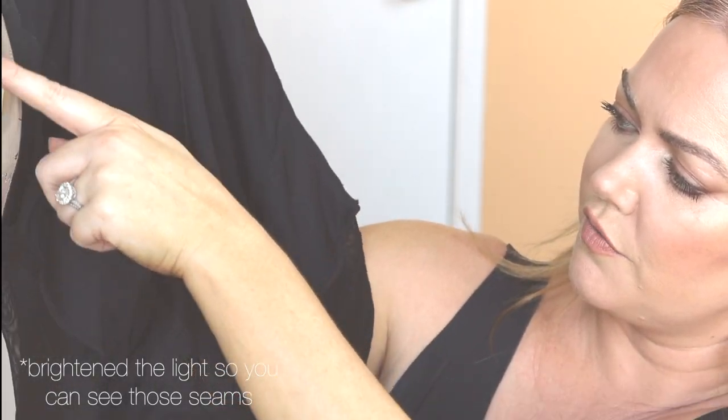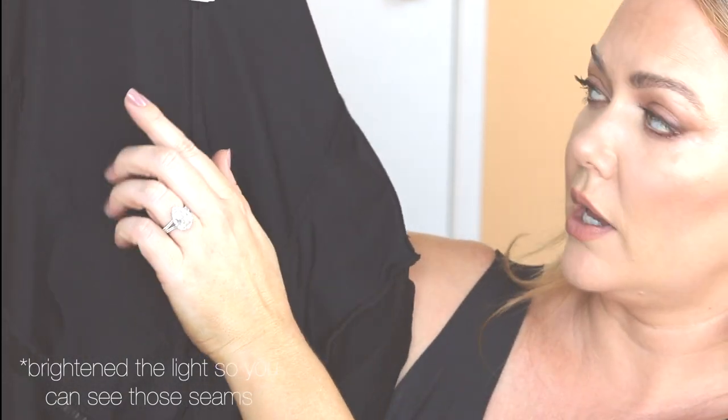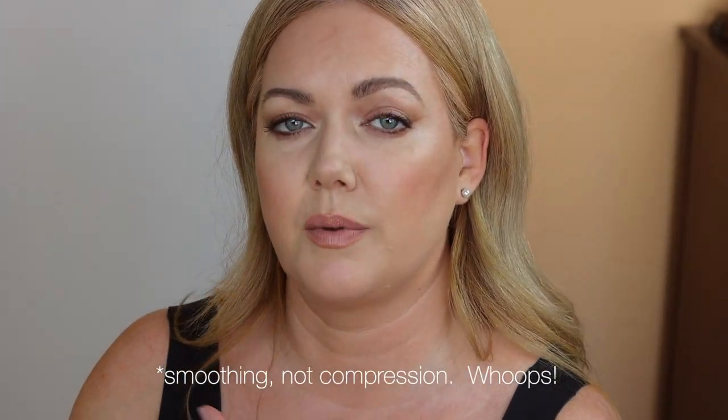One thing I would change about this tank top is that I wish the back was all one piece. There is bonding right here and on the smaller size it can dig in a little bit into my back. I wish it was all one piece and double-lined like the Superpower short, because the Superpower short gives me a totally smooth line at the back. On the Superpower short, there are just vertical and angled seams — no horizontal seams — and two layers at the back, which is why I get a little bit more compression with the shorts. That's the only thing I would change about the tank.